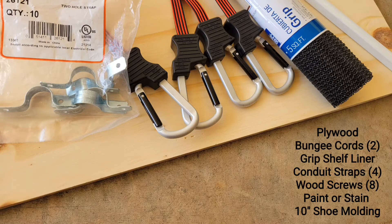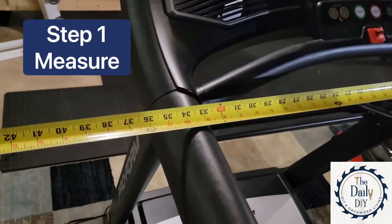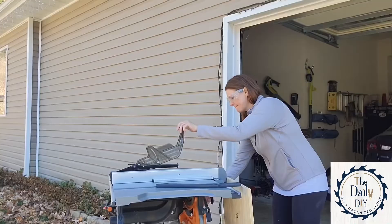First up, let's gather our supplies. I'll drop the full list in the comments. You'll want to measure the width and the depth of your handlebars and measure those exactly.